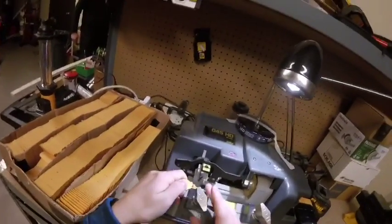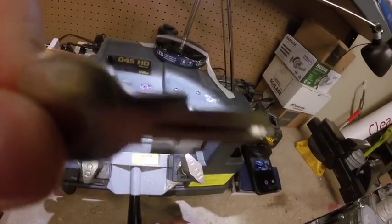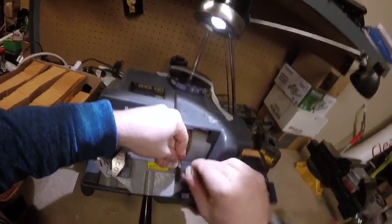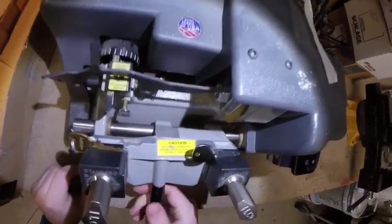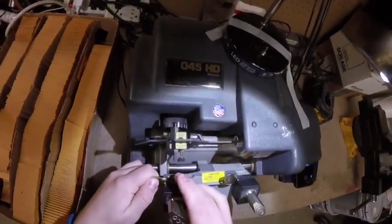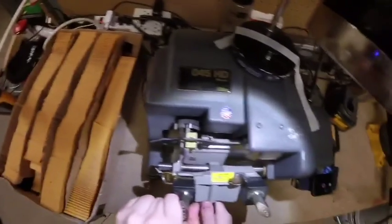I will put the original key on the left here where it's supposed to be placed. And then this is the blank key — this is what the blank key looks like. It has no grooves, so therefore it is the blank key. I will put it on the right. You want to make sure you have these perfectly centered and perfectly tight so you don't have anything fall apart.